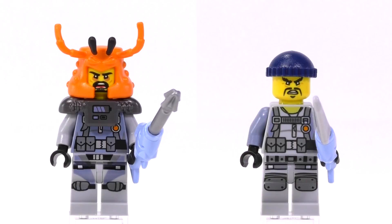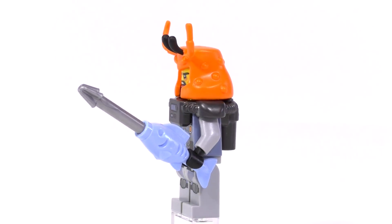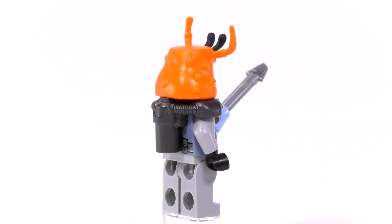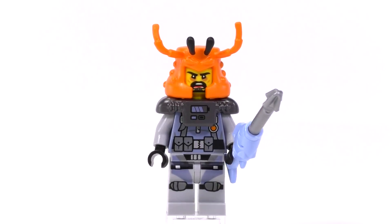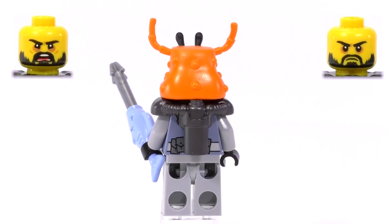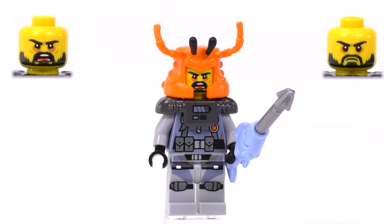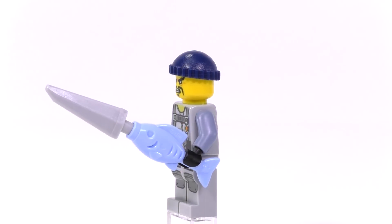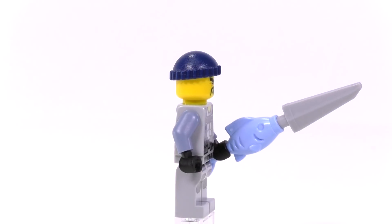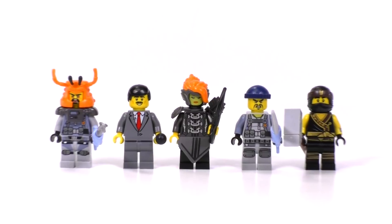The two bad guys do have some exclusive combinations of pieces but none of the prints are original to this set. Crusher is the cooler guy because he comes with the crab helmet — all the appendages are rubber and you can move them around easily. I also like the build for the breathing apparatus that goes around the shoulder and on the back. The face is different from the last time we got a crab helmet character and I like the combination of expressions here a little bit more. Next is Mike the Spike — pretty standard detail print for a shark army henchman.